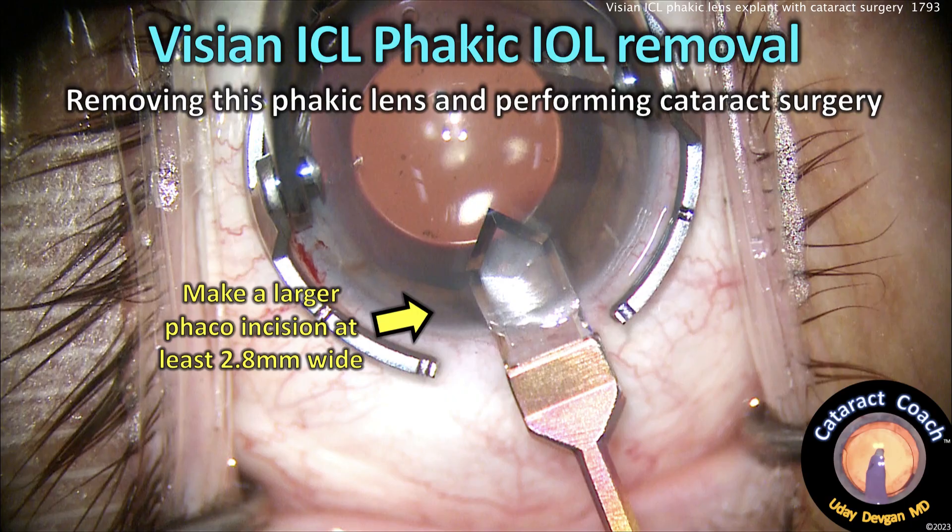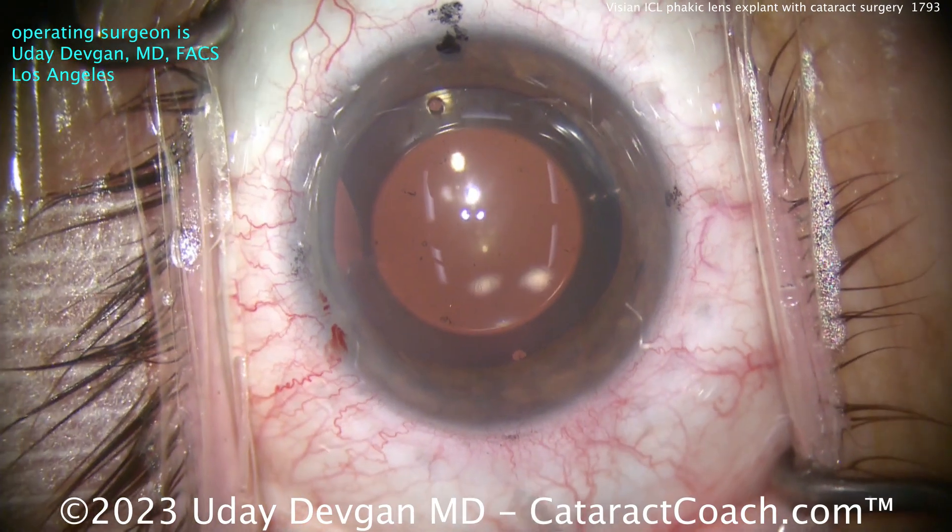First things first: make a big incision. You need a 2.8 millimeter wide incision in order to remove this lens comfortably. Don't make a 2.2 millimeter incision.